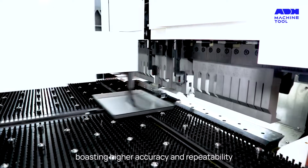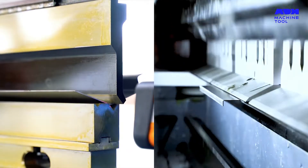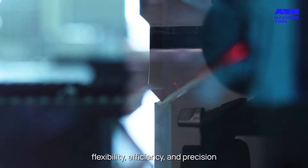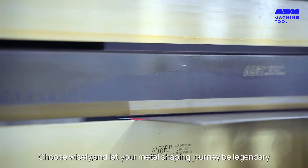Panel benders boast higher accuracy and repeatability. In the realm of metal bending, the press brake and panel bender each hold their ground. Your choice is a dance between cost, flexibility, efficiency, and precision. Choose wisely and let your metal shaping journey be legendary.